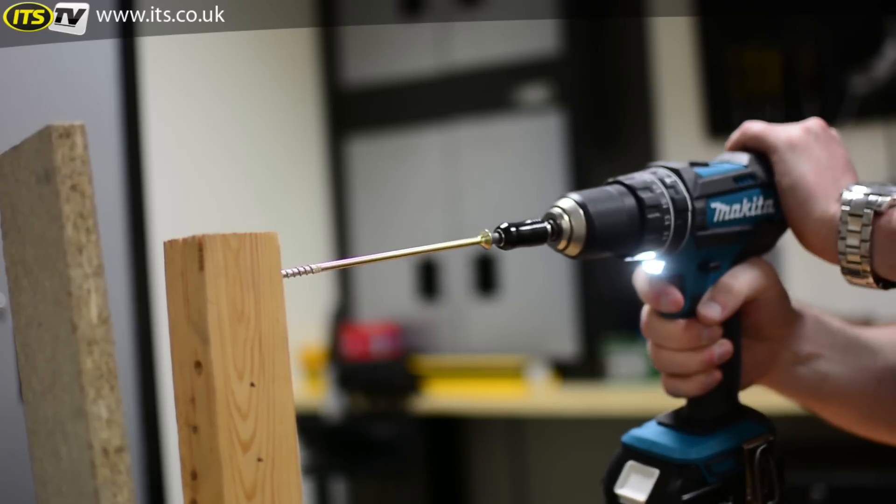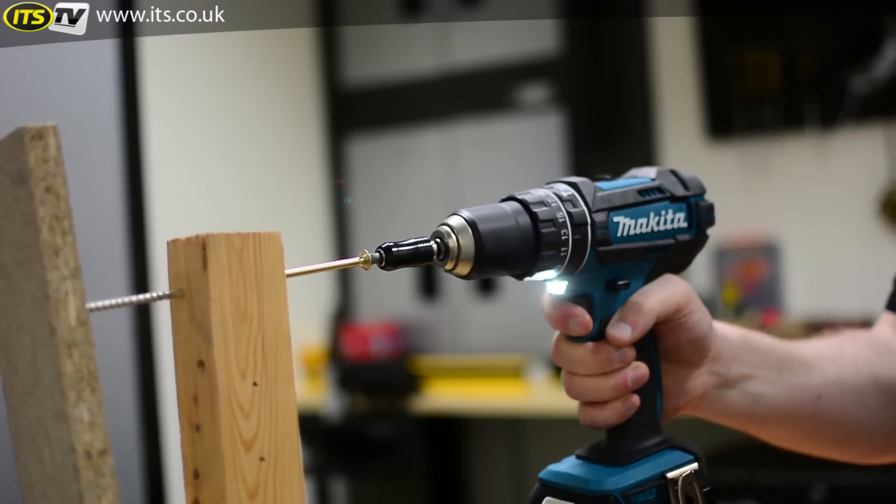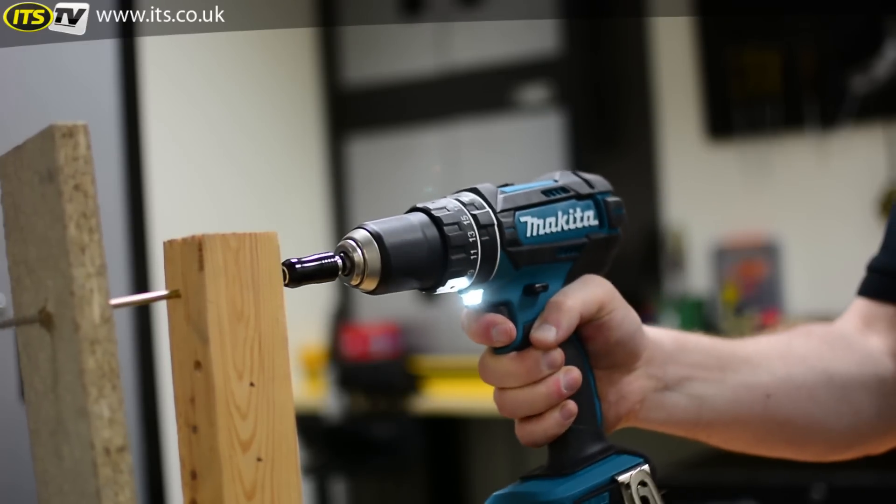The chuck on this tool is a very standard 13 mil keyless chuck, so you'll be able to fit all your standardized drill bits.